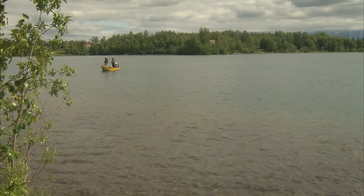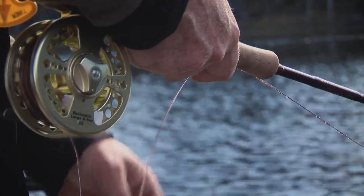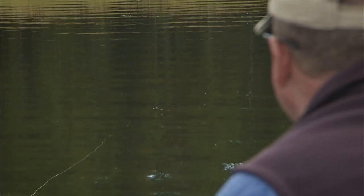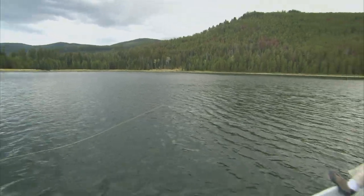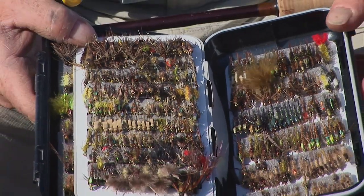He'll provide a brief overview on how lakes work, discuss some of the misconceptions many fly fishers have about lakes, the equipment requirements including rods and lines, how to locate fish in lakes, stillwater entomology, presentation tactics, along with some basic thoughts on stillwater fly selection.